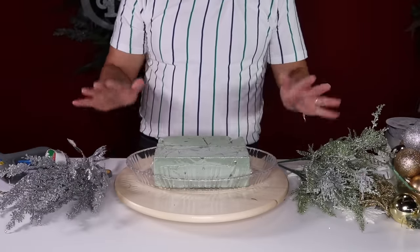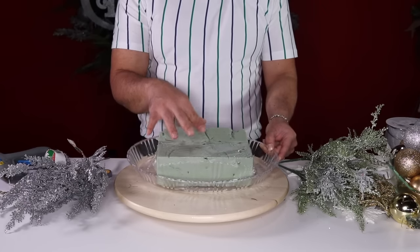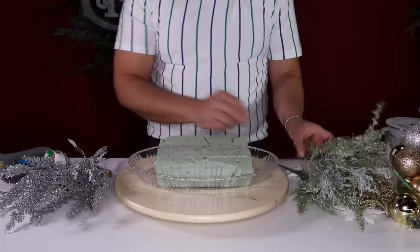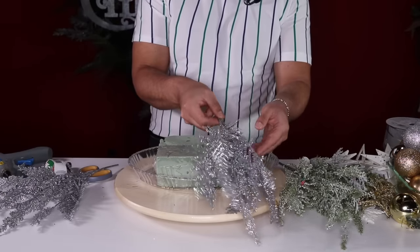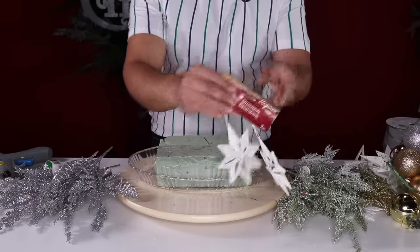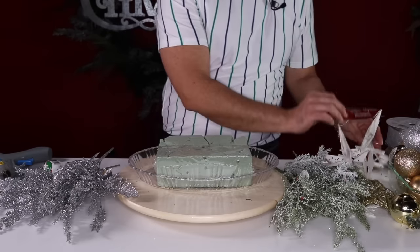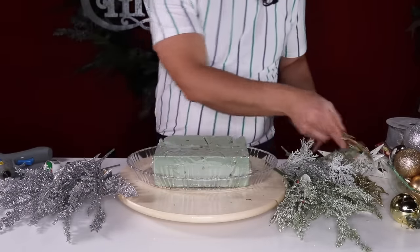For this fabulous Christmas Glam Frosty centerpiece, we're going to need two bricks of foam from the Dollar Store, a tray from the Dollar Store, three frosted picks from the Dollar Store, two glittered ferns — they are so gorgeous — a variety of snowy ornaments from Dollar Tree including long ones and short ones, and some gold rosettes from the Dollar Store.